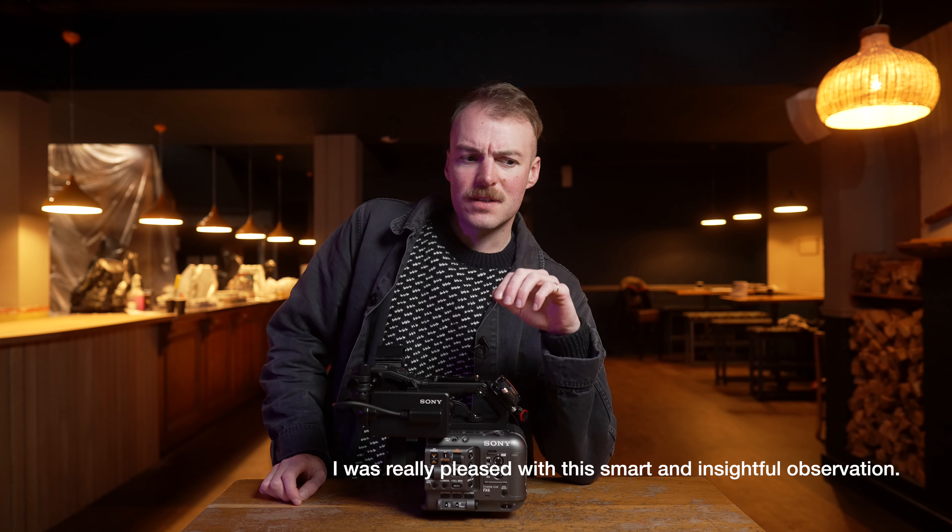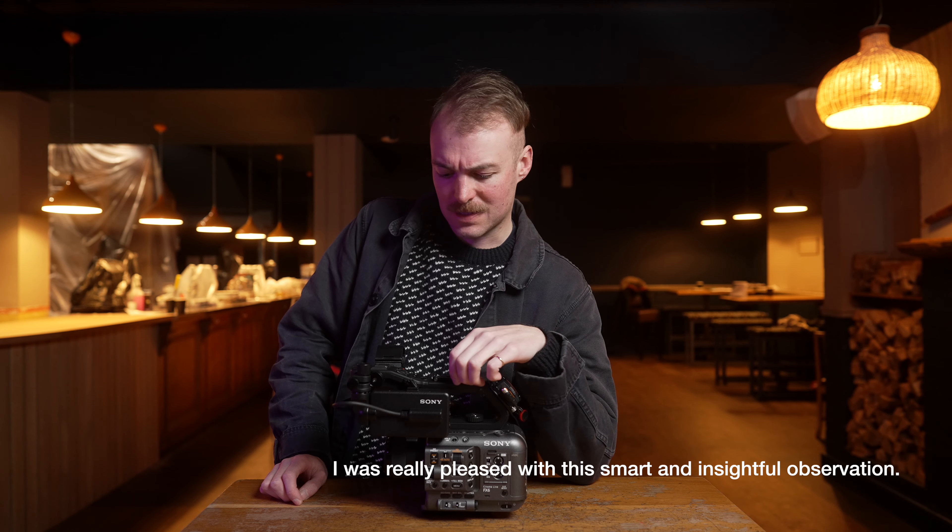Since the end of 2020, I've been using the Sony A7S III for my work, and the FX6 shares a lot of the same internals as that camera. But this is one of those instances where it's not so much what's inside that counts, but what's on the outside.